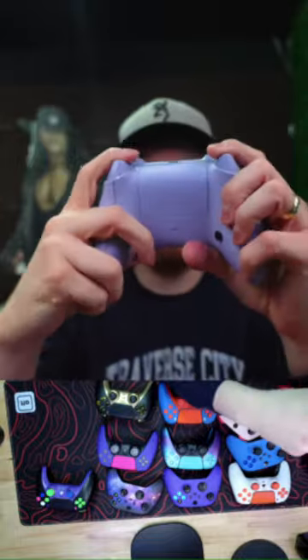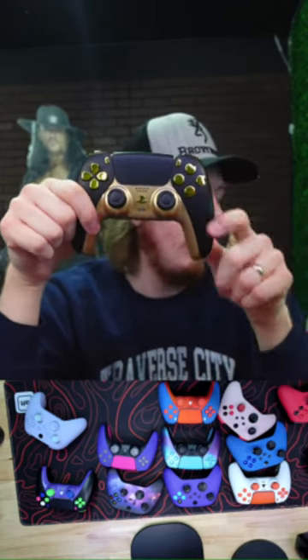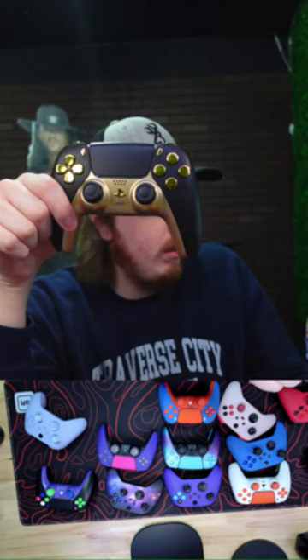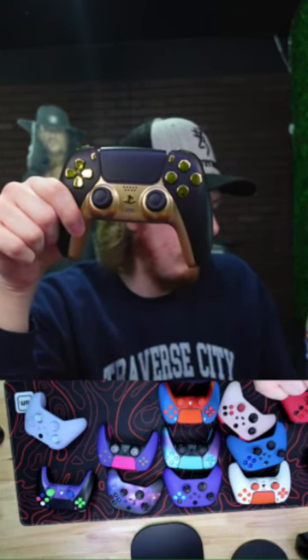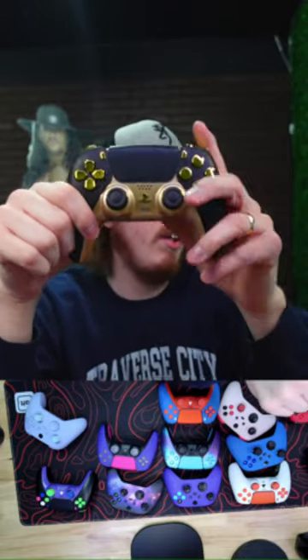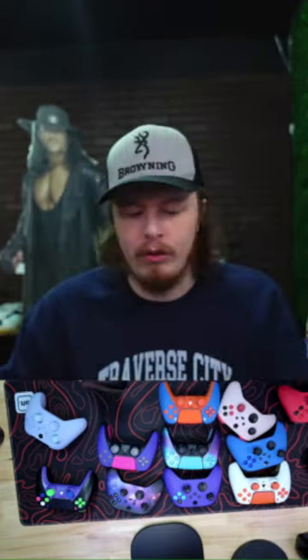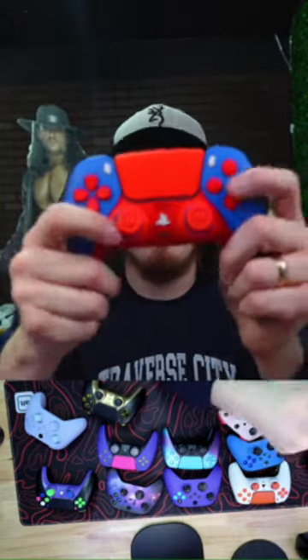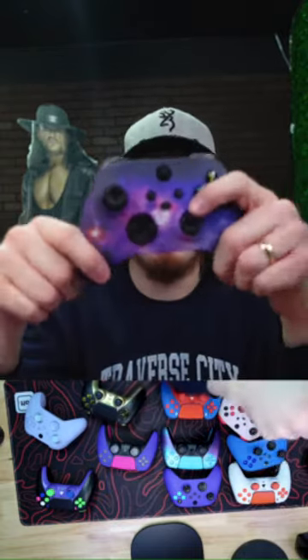Back buttons, mouse triggers. This gold and black one is super popular too. A lot of these are going up on our 24-hour refurb Valentine's Day sale. This one has mouse click face buttons and mouse triggers — pretty much everything you want on a pro controller.